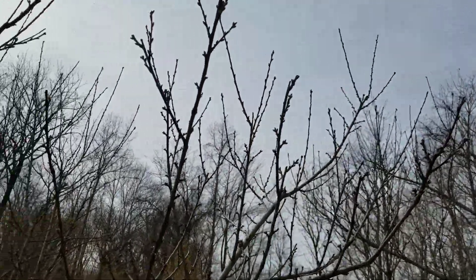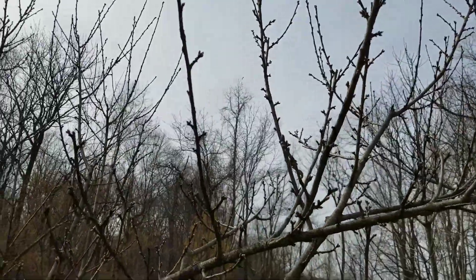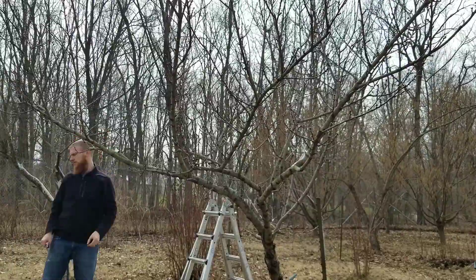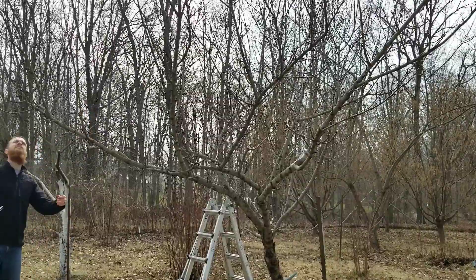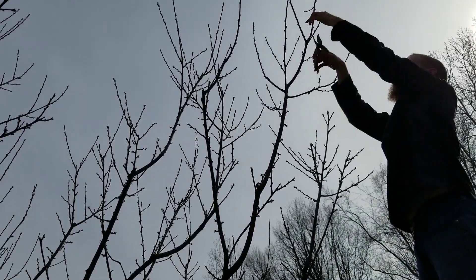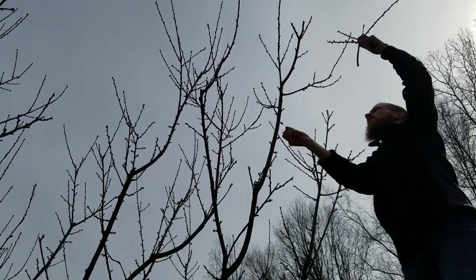Now you can see it looks a lot more open in there. There's still a little trimming to do, but there really aren't a ton of hard and fast rules you have to follow — except to make sure your branches aren't getting so large and away from the trunk that they'll break under the weight of fruit, and that they've got enough leaf cover so they don't get sunburned, which will lead to destruction as well.